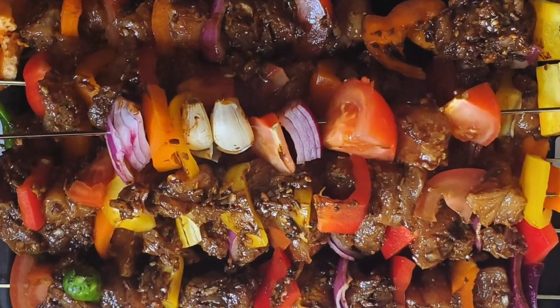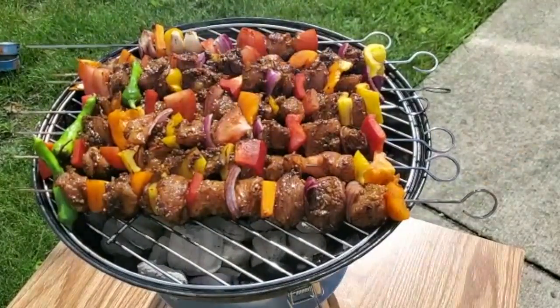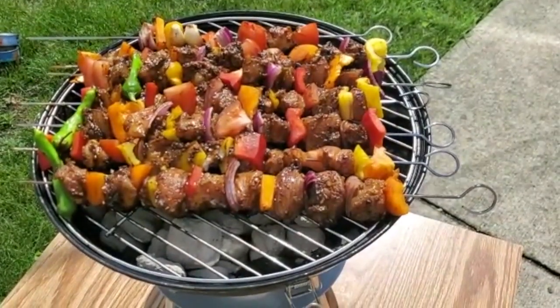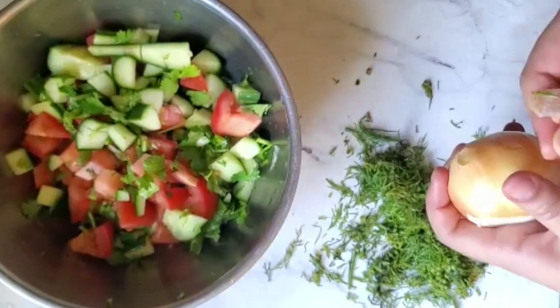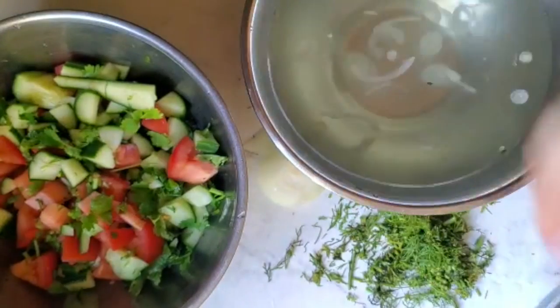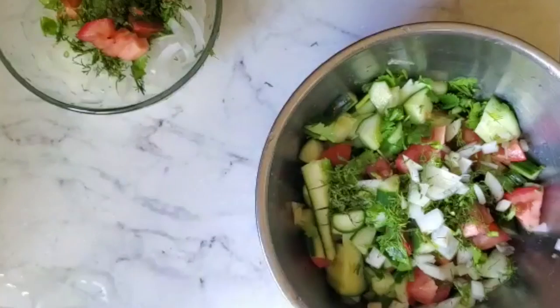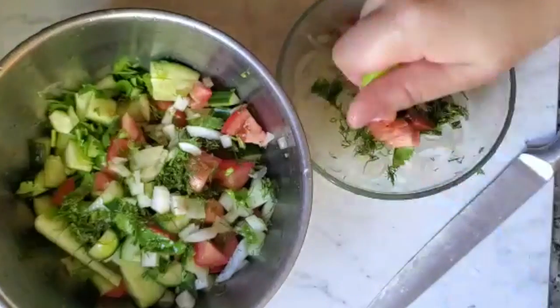I'm just going to finish cooking up my chicken and then my steak, and then while that's working I'm just going to work on my salad. I'm going to make an onion relish and then just a side salad. I'm just going to wash my onions really, really well in cold water so it takes away a little bit of their bite, and then dry them, drain them, mix them with some lemon, sumac, dill, and cilantro.